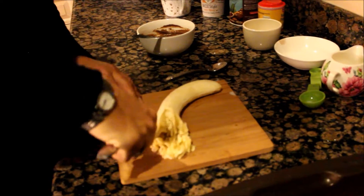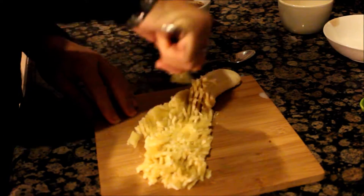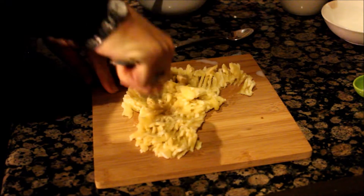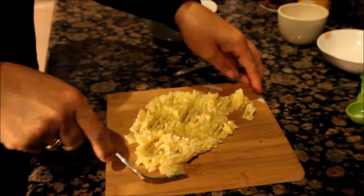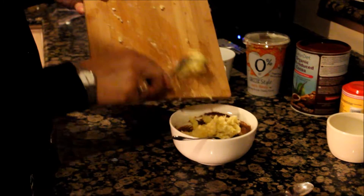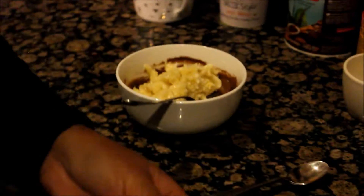Then what we do is mash the banana. This is quite a ripe banana — you only have to roughly mash it because it's nice to have some banana-y chunks in there. So I'm mashing it like so, and then we add it to your chocolate milk, cocoa powder, and baking powder mixture.